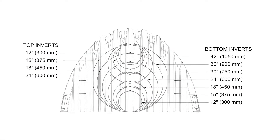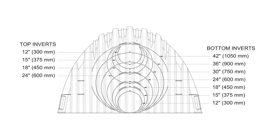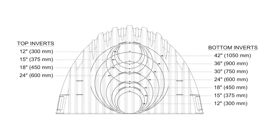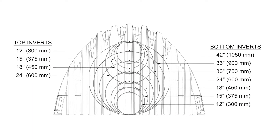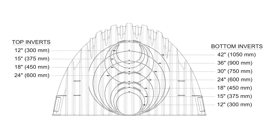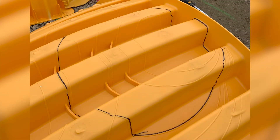If the end cap is solid and needs to be field cut, start by locating the correct diameter and outline per the markings on the end cap. Each diameter is labeled with the size and either a B for bottom or T for top. Next, using a permanent marker, trace along the cut line corresponding to the selected diameter.